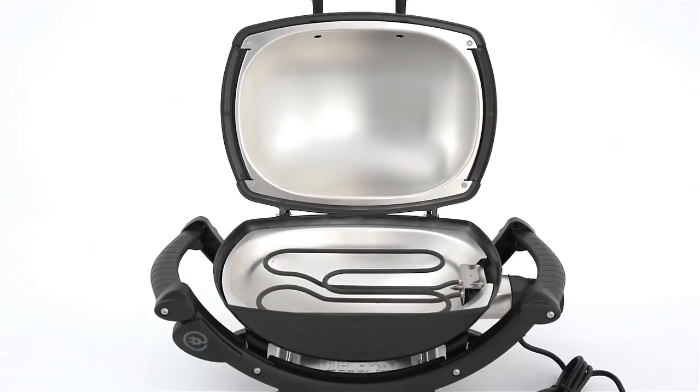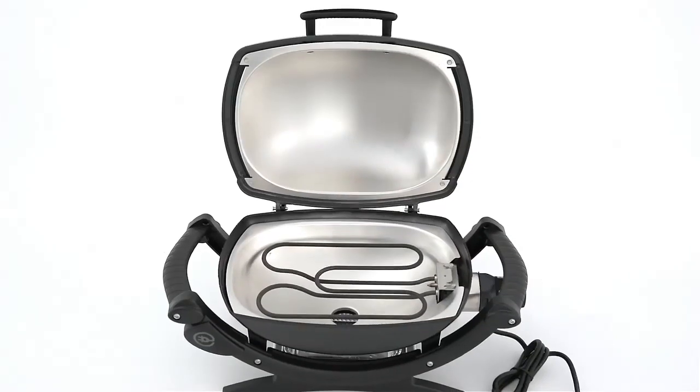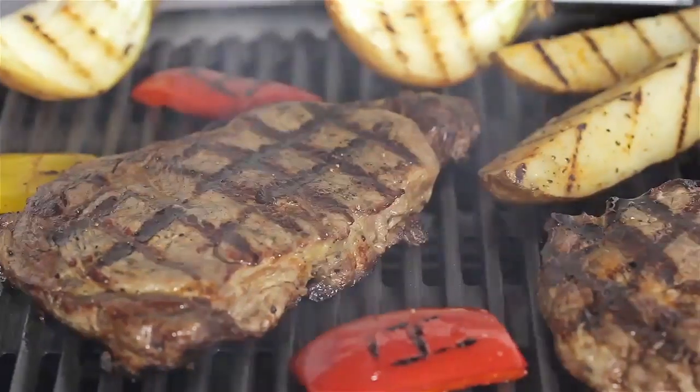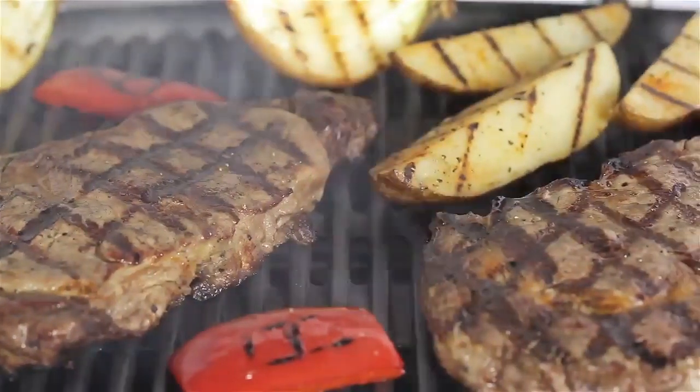Two aluminum heat retention liners keep the heat from escaping and help to provide even cooking temperatures. A large-capacity porcelain-enameled cast-iron cooking grate conducts heat evenly across the entire surface.